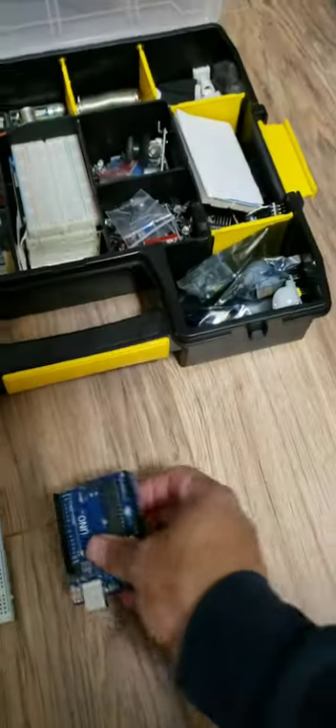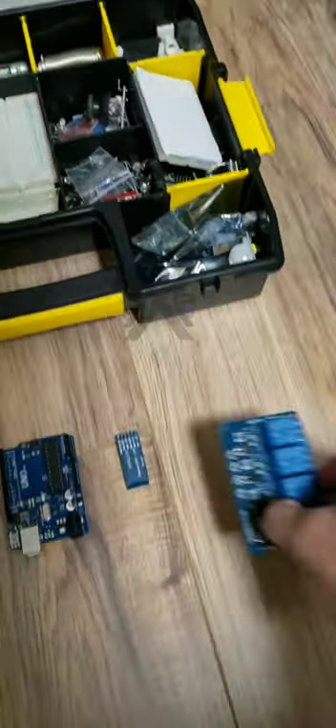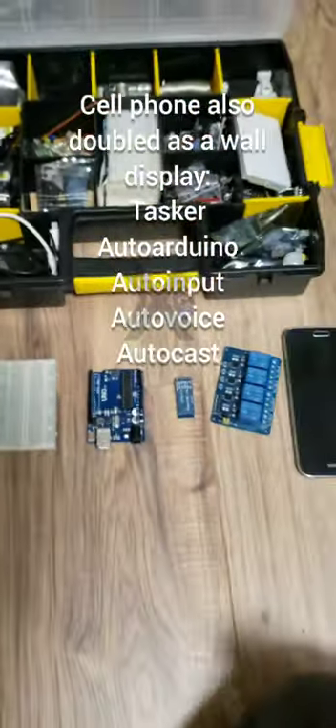Way back when, I used a breadboard, an Arduino board, a Bluetooth module, a relay, and an old cell phone. Fast forward to 2019, I just used a Wi-Fi relay.